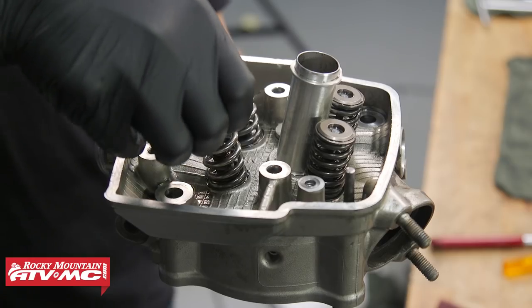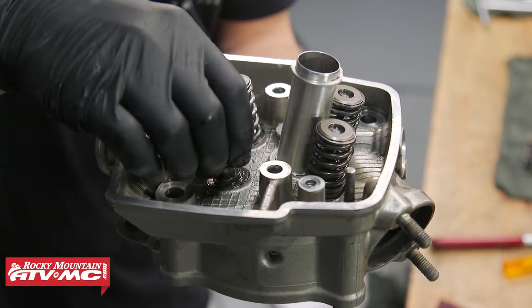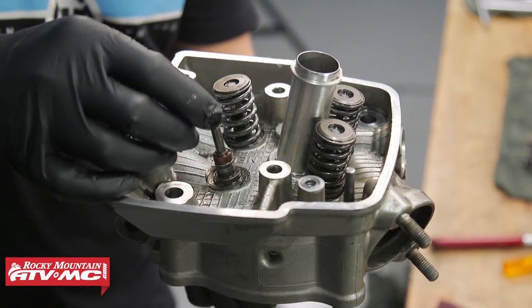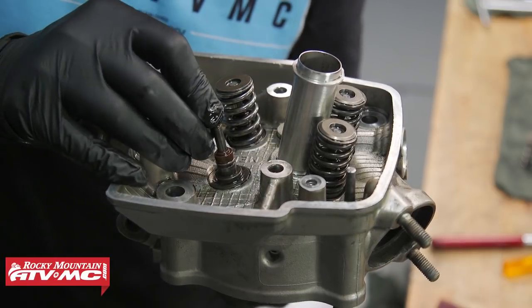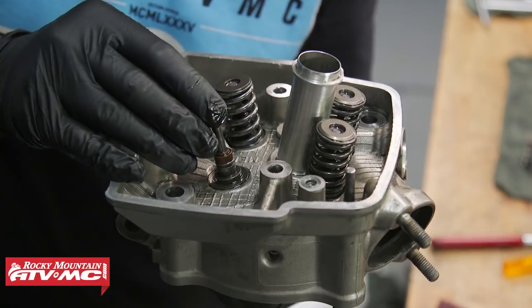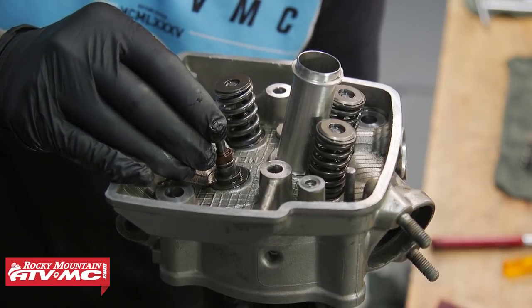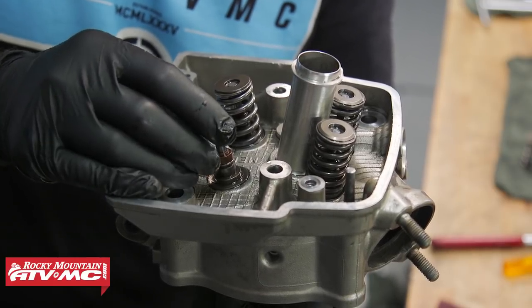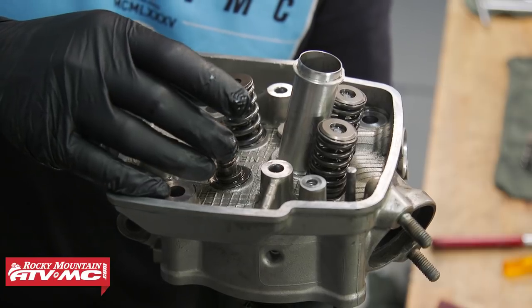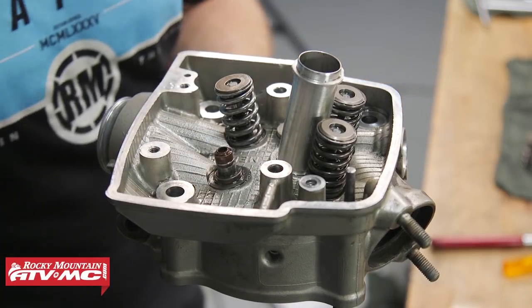With our valve keepers out of the way, we can now remove the top retainer. On the bottom we have the spring seat, but you can't take that off until you remove the valve guide seal. We can remove the valve now — move the compressor out a little bit, grab the head of the valve, and rock it back and forth to feel for excessive play. If there's a lot of play, we'll need to measure everything and see what needs replacing. We'll do the same on the remaining valves.